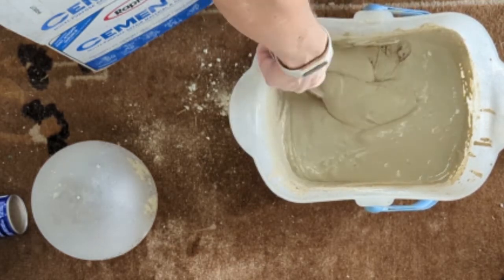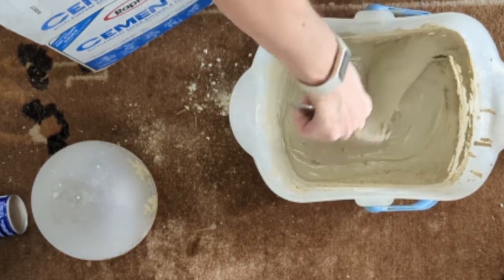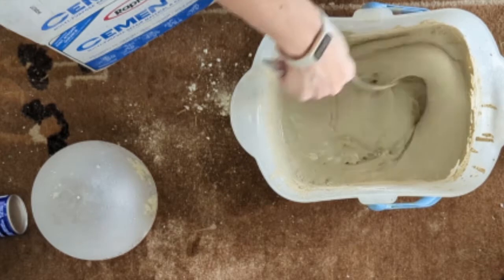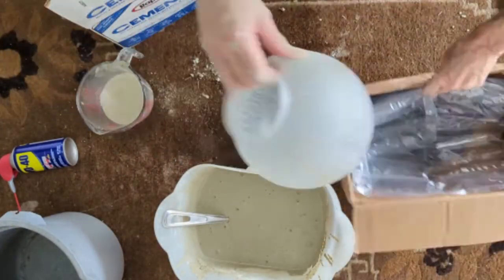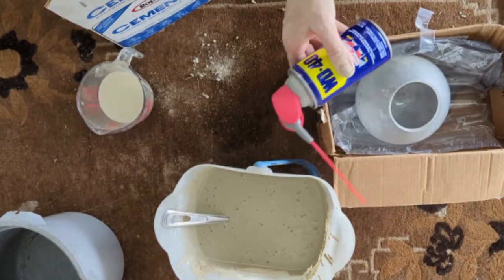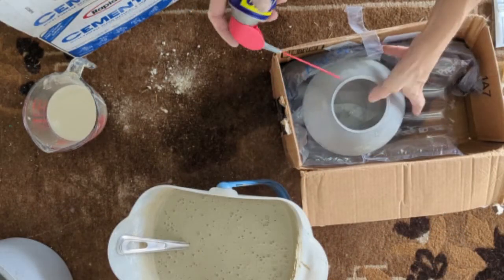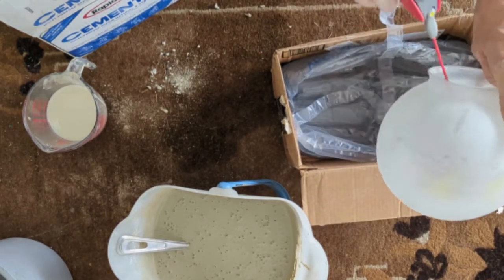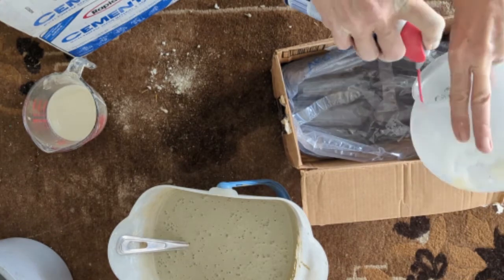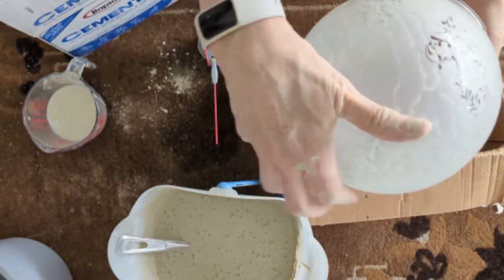The whole Rapid Set thing sets up really quickly, so quickly get your orb and spray the inside of it with WD-40 or PAM or whatever. This will leave a little bit of a mark on it at first, but with outdoor exposure it'll go away.